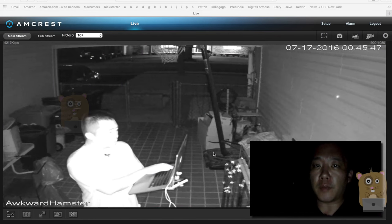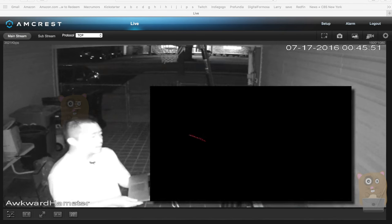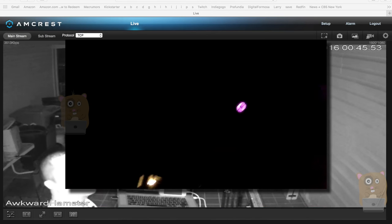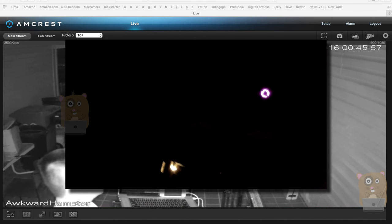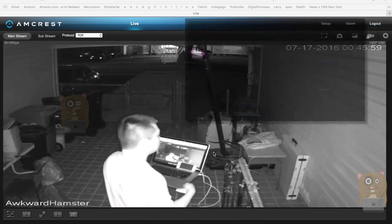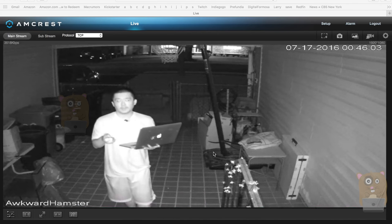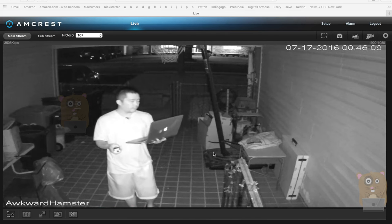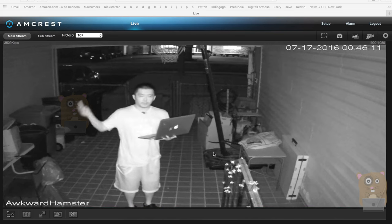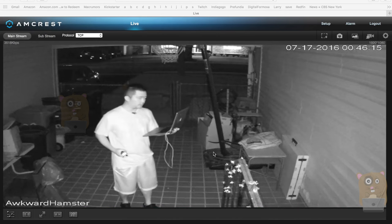Now I want to demonstrate how this IP camera performs at night. I'm going to lower the brightness on my screen. The red ring — that's the IP camera's infrared LEDs — and it's definitely visible at night considering there are so many of them. Currently I'm about 2.5 meters, 8.3 feet, and you can see me pretty clearly. I'm wearing a black shirt, but the image is grayscale right now.